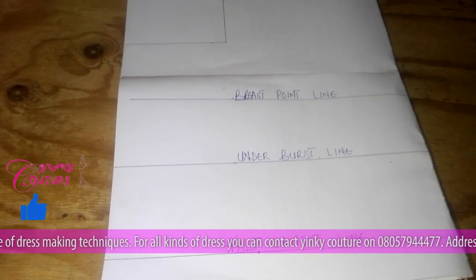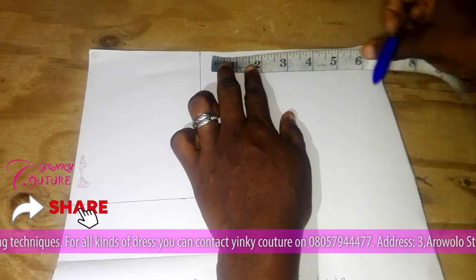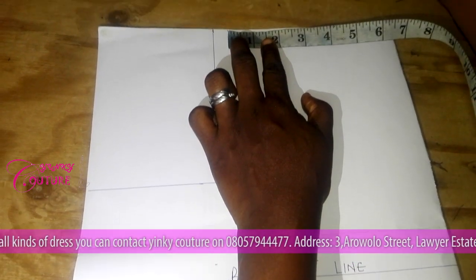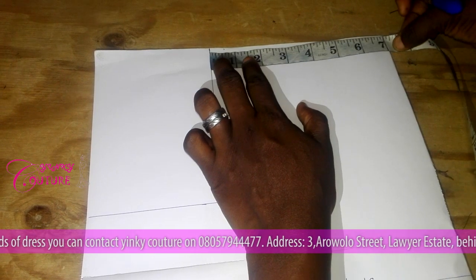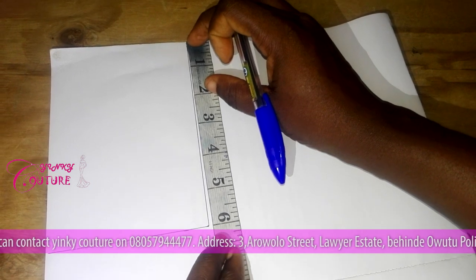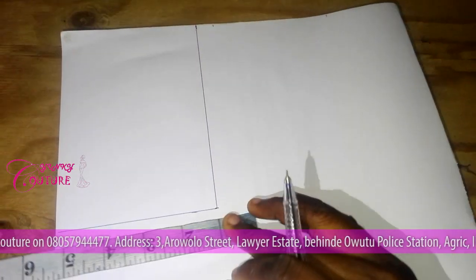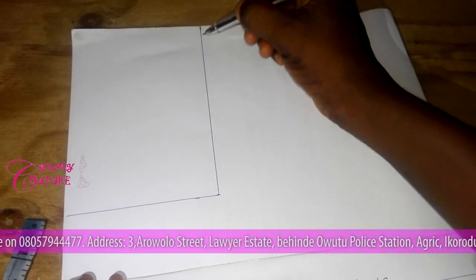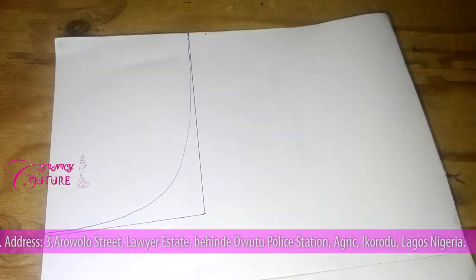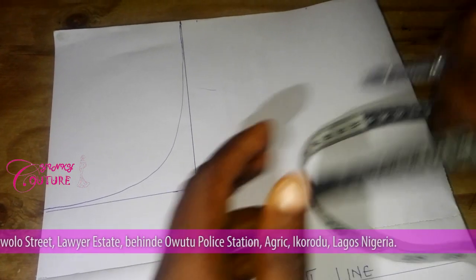My shoulder measurement is 13 inches. 13 divided by two is six and a half, plus half inch sewing allowance makes it seven inches. From that seven inches you draw six inches to make your right angle for the shoulder and the armhole. From the right angle you map out your armhole measurement.